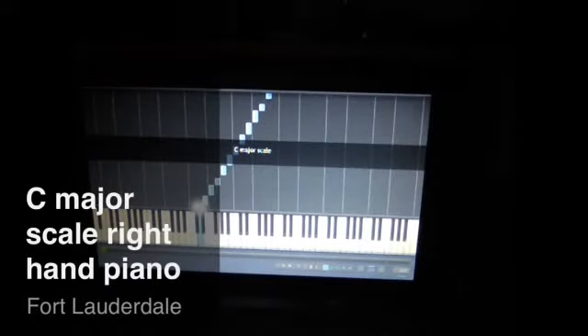Okay YouTubers, we're going to do the key of C starting on our thumb. Right hand only, real slow. Here we go.